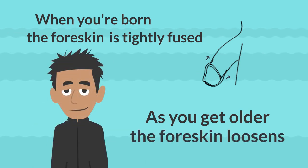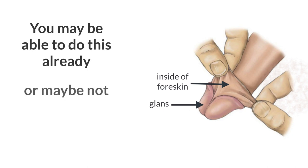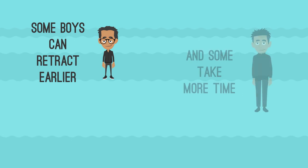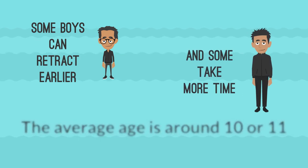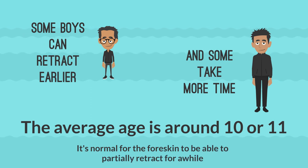As you get older, the foreskin loosens from the glands and you will be able to retract, or pull back, the foreskin. When you retract, you'll see the glands and the inside of the foreskin. The normal color of the glands is a reddish or purplish color. Some boys can retract earlier and some take more time — the average age is around 10 or 11. It's normal for the foreskin to be able to partially retract for a while before it can completely retract.